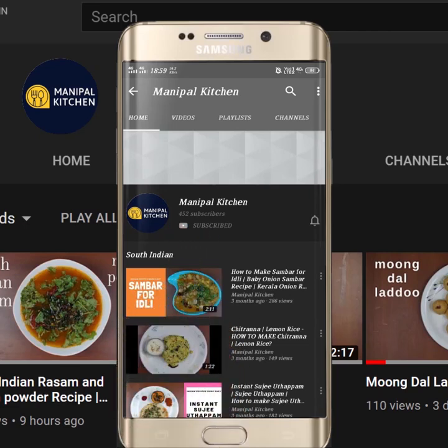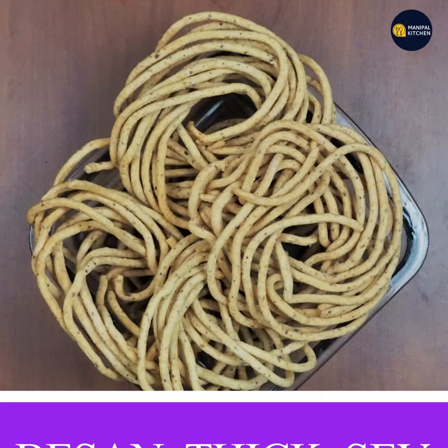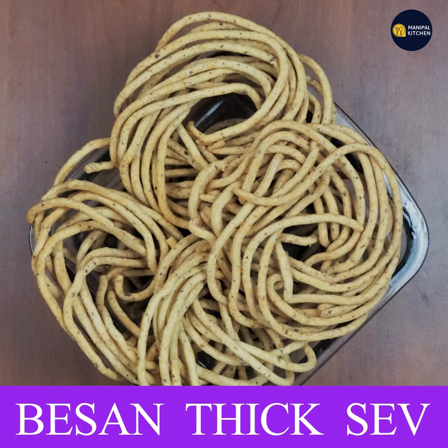Subscribe now and press the bell icon to never miss an update. Hi, Manipal Kitchen Graha, welcome to the show.